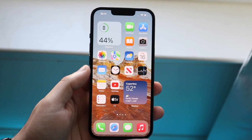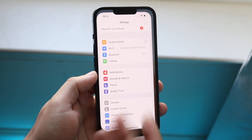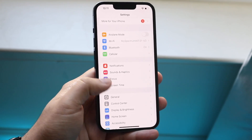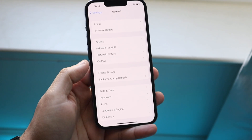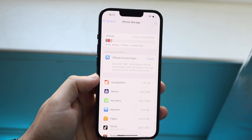You can delete apps, you can do all this crazy stuff, but in my experience the best way to clear out your storage — and this is going to sound like a no-brainer — is to go to Settings, click on General, and click on iPhone Storage.